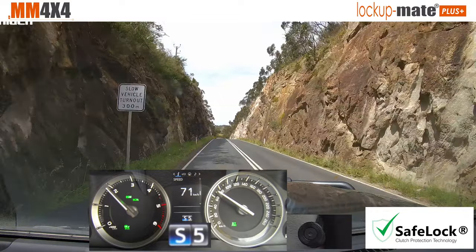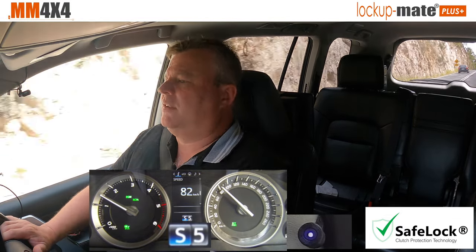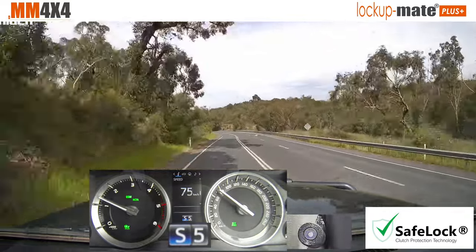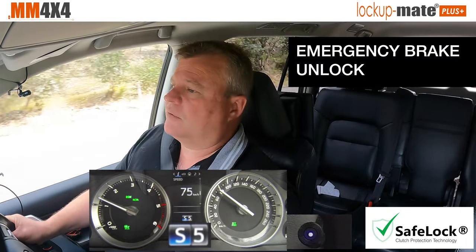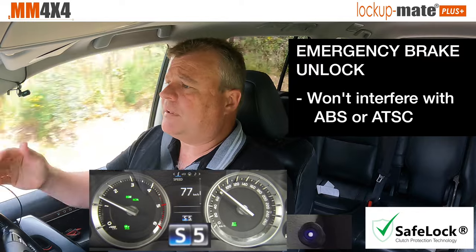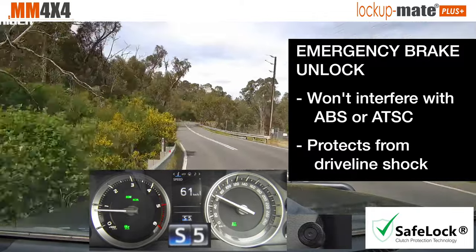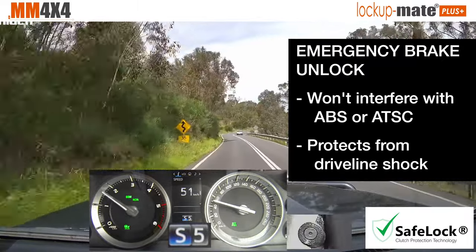There is another feature of safe lock — and that's emergency braking. So if you slam on the brakes at say 90k an hour, although technically you could stay locked up, the kit recognises you're in a high deceleration situation and it will immediately unlock the torque converter. The reason it does that is because firstly that's what the factory computer does — it always unlocks the torque converter. But it also means it won't interfere with any of the safety systems like ABS or stability control. And if you were braking hard because you're about to hit a washout or something like that, if you have the engine connected to the drive line with the torque converter locked, all that impact shock goes through the whole drive line unnecessarily. You're better off having the engine disconnected, which is what the torque converter does when it's unlocked — it's just a fluid coupling that makes it a lot more resilient to shock impacts that could potentially damage your drive line.